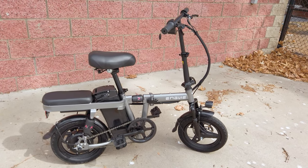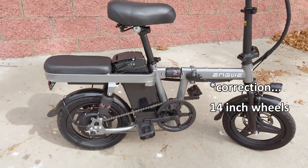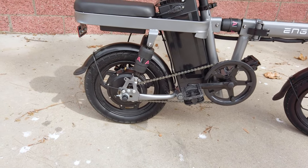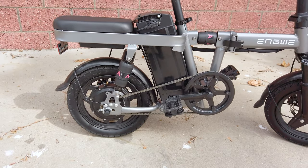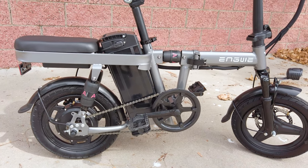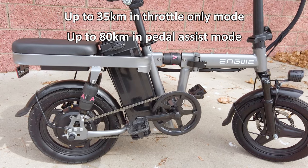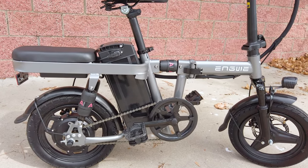To cover the major specs: we have 10-inch wheels and a 350-watt rear hub motor that bursts up to 500 watts. We have a 10-amp hour, 48-volt battery. I'll put the range specs on screen — the range really depends on your terrain and how you're riding it, mostly throttle or pedaling.